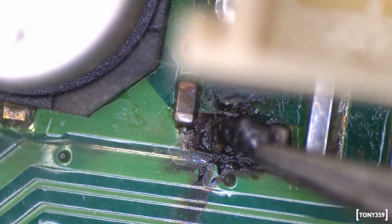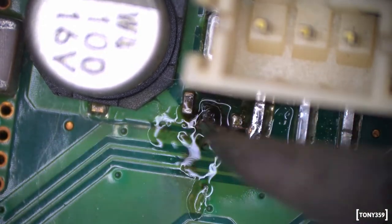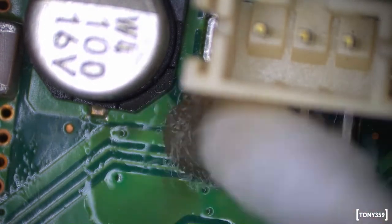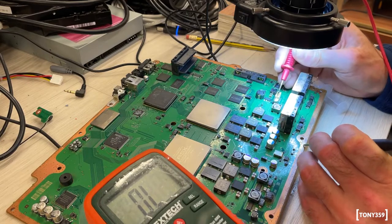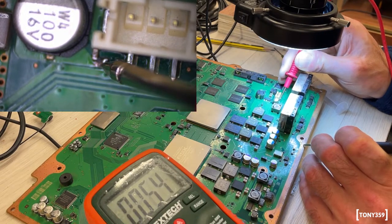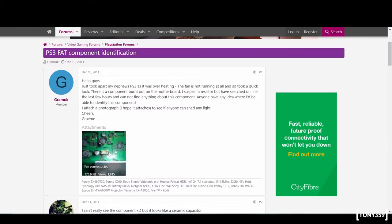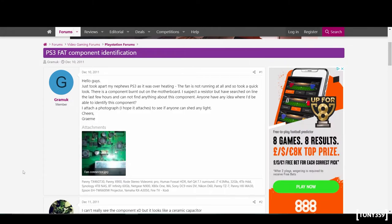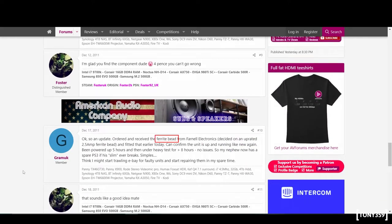Let's check whether there's a short. It doesn't even beep. I was checking online for some information and I found someone having exactly the same problem with exactly the same component. Apparently there's even a service manual available for the PlayStation 3, which makes sense - it's quite old. And it looks like it's a ferrite bead. More or less a fuse, but not exactly a fuse.